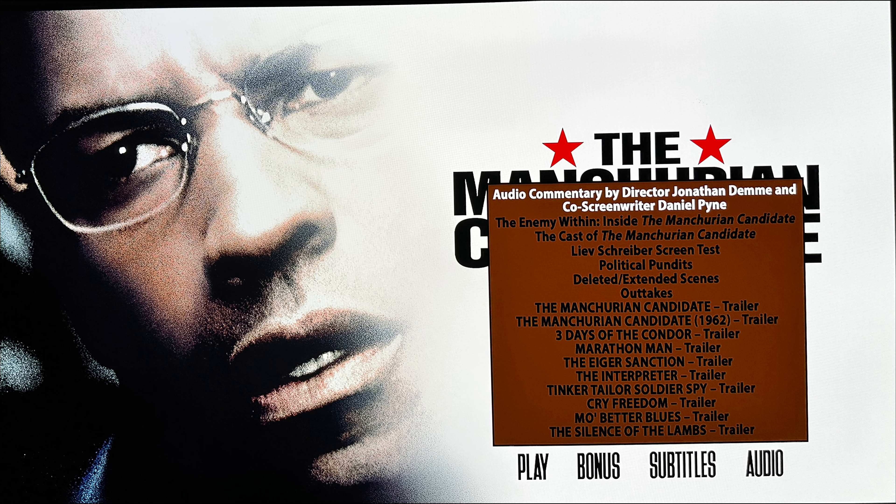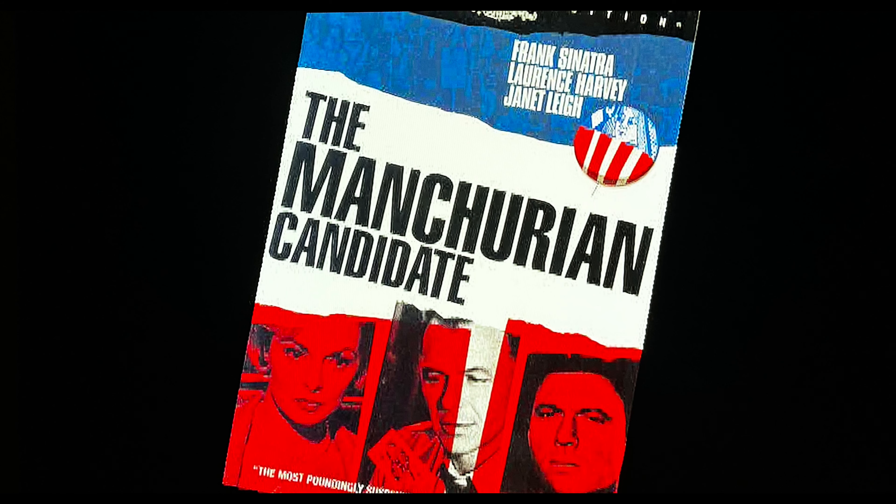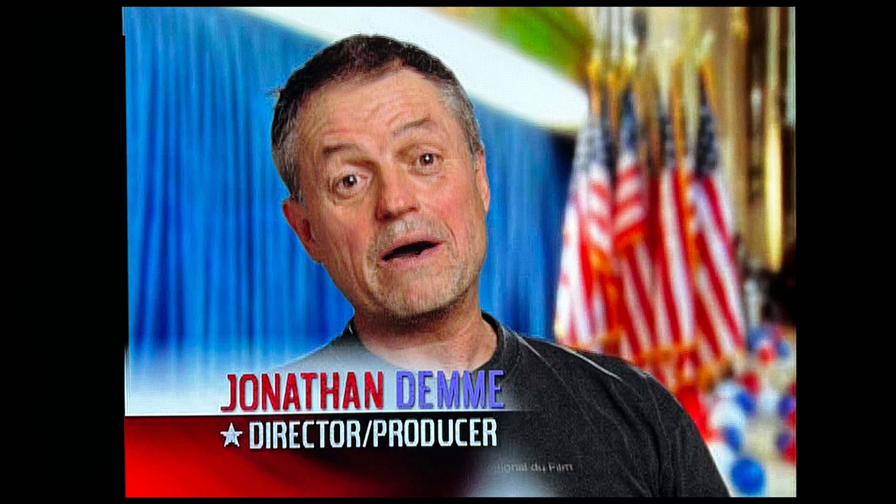Kino Lorber's offerings of supplemental material is made up of returning bits. An audio commentary by director Jonathan Demme and screenwriter Daniel Pyne can be found on the 4K and Blu-ray. Located on the accompanying Blu-ray disc, a couple of featurettes such as The Enemy Within and Inside the Manchurian Candidate offer a typical behind-the-scenes look at the film. The Cast of the Manchurian Candidate features interviews with Denzel Washington, Meryl Streep, Jon Voight, and more — nothing earth-shattering in terms of info, but still worth the watch. A pundit's featurette, screen tests, outtakes, and trailers are the remaining extras of note.